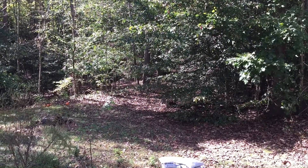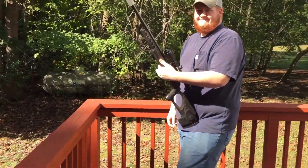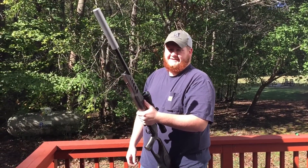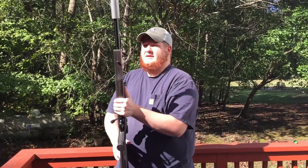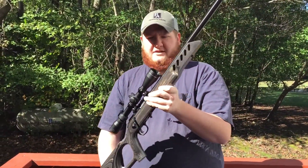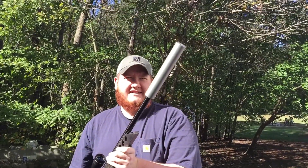Good morning, it's your old buddy Interp 66 and I'm out here on the back porch with my shooting buddy and partner in crime Scott. He's got a little something we're going to shoot here in a second. We've got a Ruger American Rimfire rifle chambered in .22, and I've got my suppressor that I did a form one on and made.